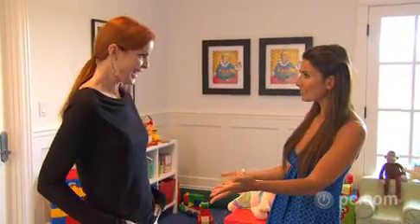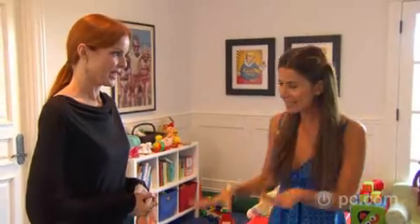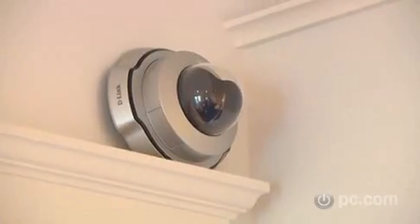Marsha, you look fabulous. Thank you. Are you excited and ready for the reveal? So excited. So here, we're in the kids' playroom. You talked about wanting to be able to see the kids. In here, there's a webcam — a dome camera — which gives you the ability to see this entire area. Every nook and cranny of this room, you will be able to see. That's wonderful.